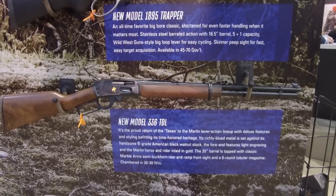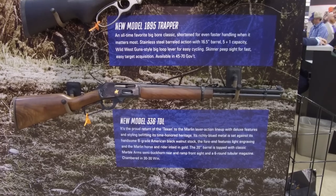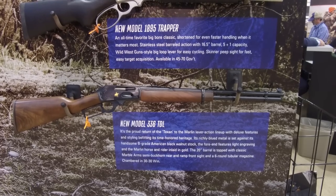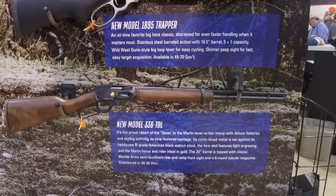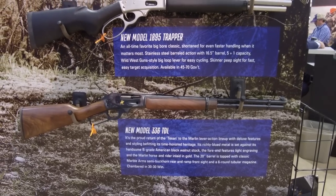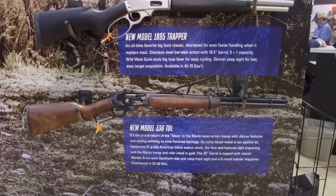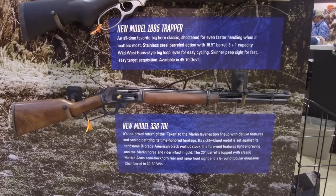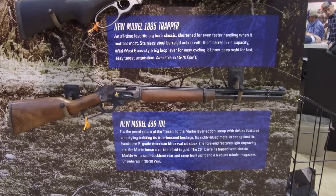Then we come to the 336 TDL. The 336 is kind of the old standby, but this is a new twist — the TDL is a return of the old Texan concept. It's one heck of a good-looking gun with a longer barrel, chambered in 30-30. That longer barrel gives you extra capacity: a six-round magazine plus one in the tube, so seven rounds total. A 30-30 will definitely do the trick for deer hunting, and a lot of guys in Texas are using these for hogs as well.